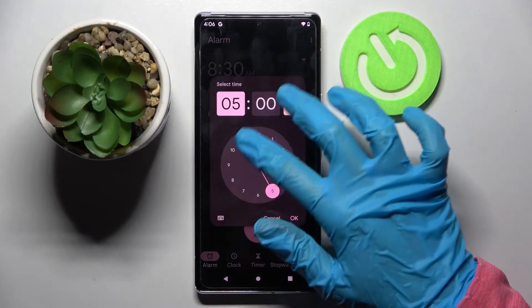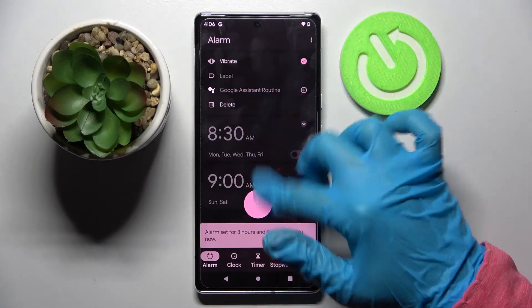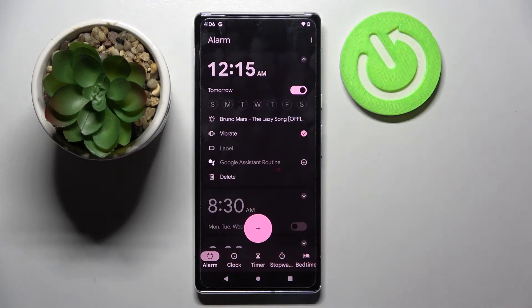Then tap on the plus icon, set up an hour and choose OK. Now over here you can customize your alarm however you want to.